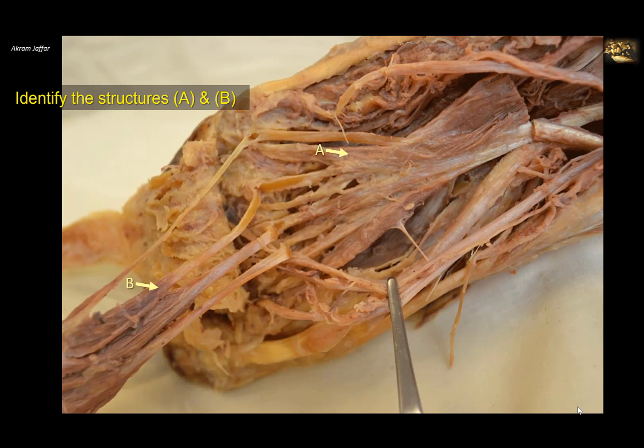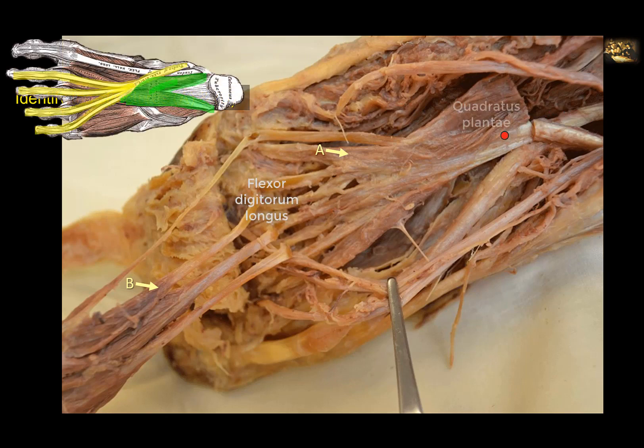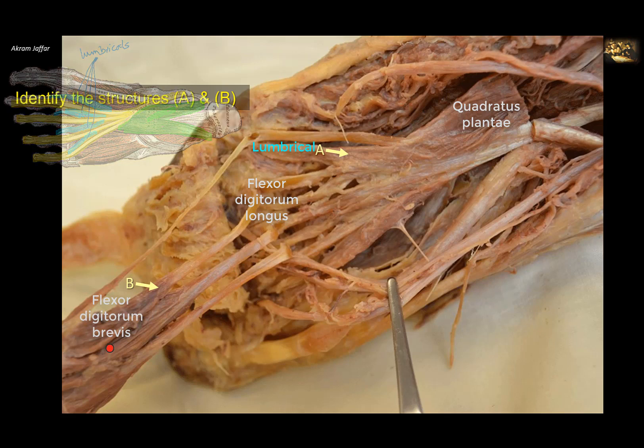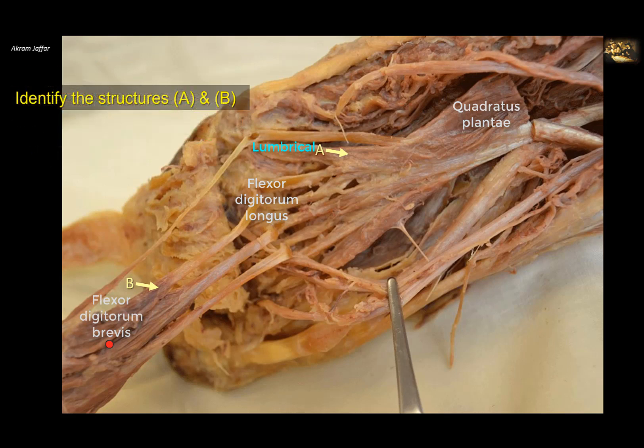Identify structures A and B. These are the four tendons of flexor digitorum longus, with quadratus plantae attached to the tendon. Flexor digitorum longus is comparable to flexor digitorum profundus in the upper limb, so it is the tendons of this muscle that give rise to the lumbricals. Structure A is the lumbrical muscle — here are the other lumbricals, with the first lumbrical visible. Structure B is flexor digitorum brevis, which also has four tendons and is comparable to flexor digitorum superficialis in the upper limb; it has no lumbricals attached to its tendons.